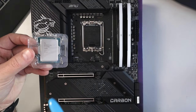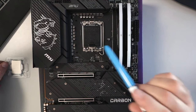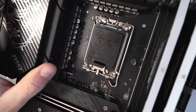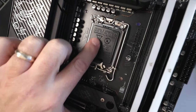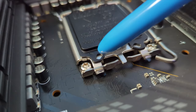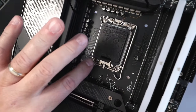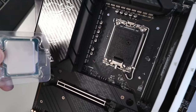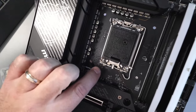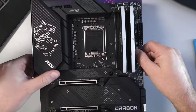Let's dive into installing this Intel i7-13700K into this LGA 1700 socket. The first thing we're looking for is in the corner of the socket — there's a little arrow. You can see there's an arrow here in the corner, and actually the metal piece down below has an arrow on it as well. That arrow needs to correspond with the arrow you'll find on your CPU, so keep that corner in mind as you're installing. Let's go ahead and open this up.